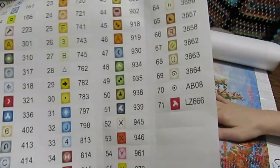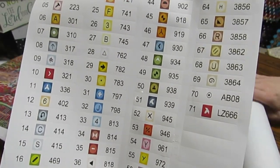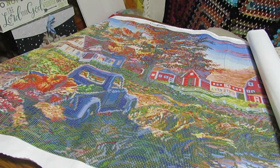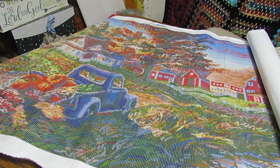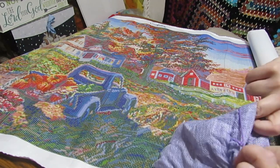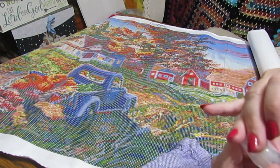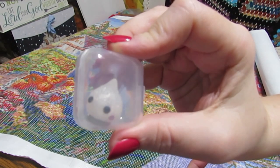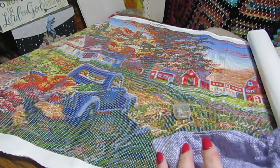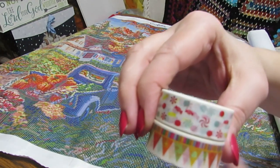I'm glad they didn't put a whole bunch of ABs and rhinestones in this picture because with a natural picture like this, I want it to look natural — things don't really have that shiny stuff on them in real life. I got a white cover minder this time — a little teardrop or Hershey's Kiss, or emoji poop, or whatever you think it might be. And here's my washi tape.